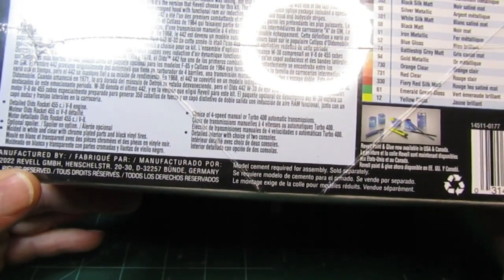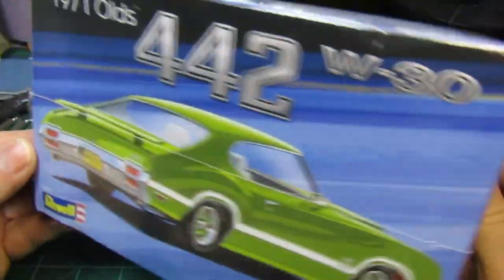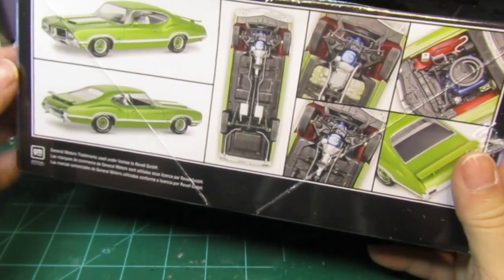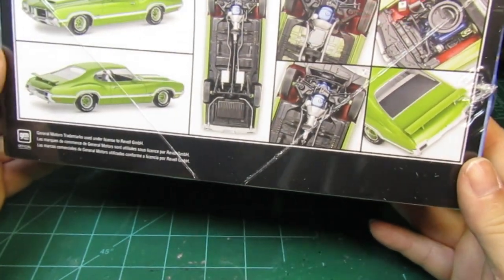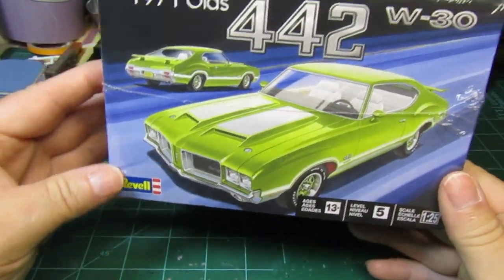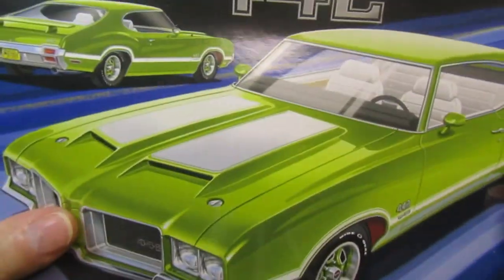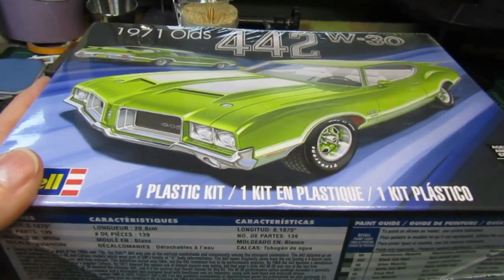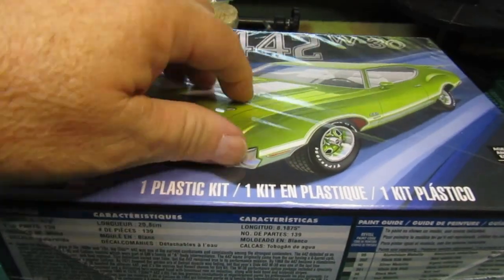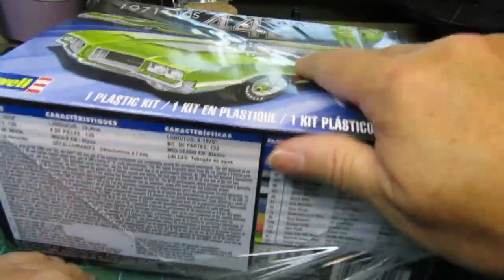This was manufactured, it looks like in 2022, so it's a pretty new kit. I'm sure it's a reproduction, but it looks like it's got some pretty good parts to it. Some people have done this one quite a bit, so we're going to open it up and kind of see what's on the inside just real quick, and go from there.